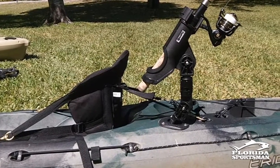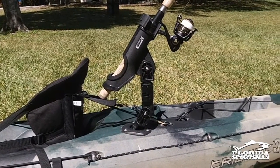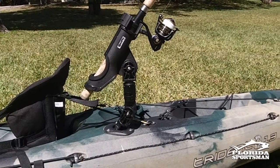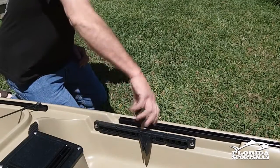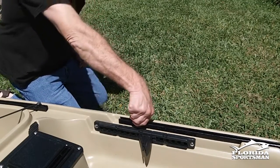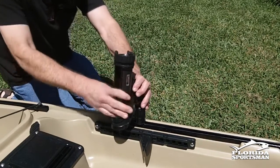Scotty also makes an adapter that slides into the flush mount and sticks up, giving you the opportunity to have different angles. Track systems are featured on a lot of new kayaks. What's unique about them is they allow you to put a rod holder on, move it around, and then take it off.